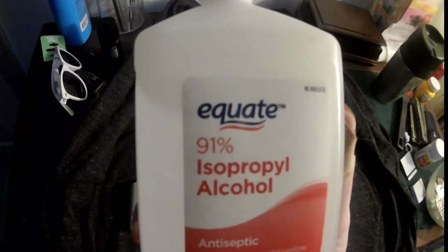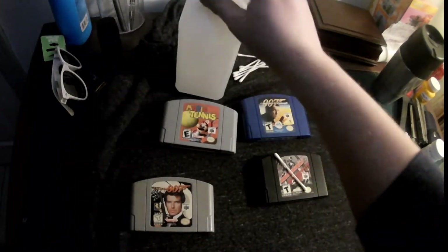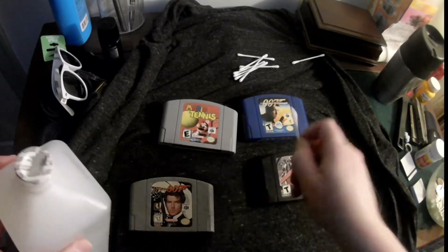Here I'm just going to use some 91% isopropyl alcohol — it was the highest I could find — and some q-tips, and basically just wipe the insides of them. I'm going to show you the results.